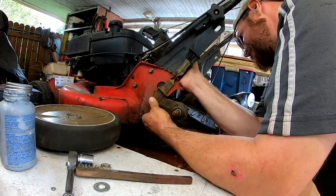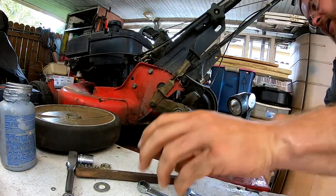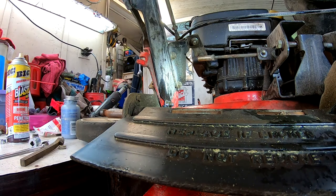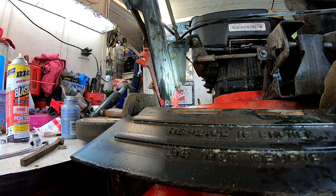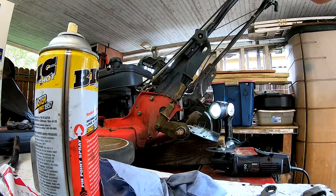Wow, that bigger one is on there — apparently that stud is really rusty on there. Good thing I got some extra parts. I'm not sure which is going to be the best way to saw it off. Wasn't expecting that. Okay, well, I guess tune back in — we're going to figure it out.